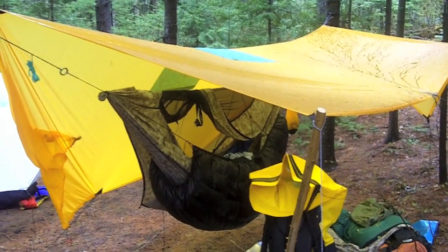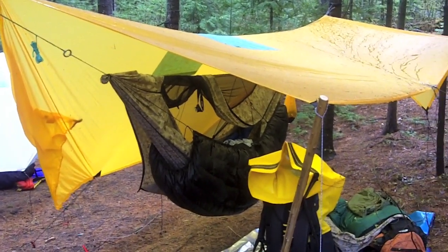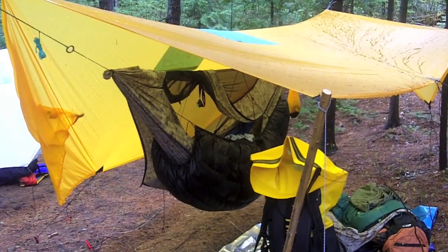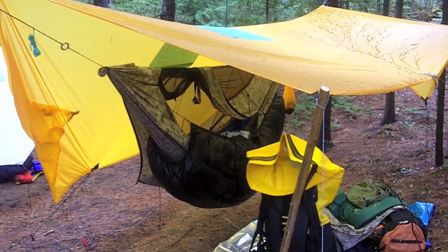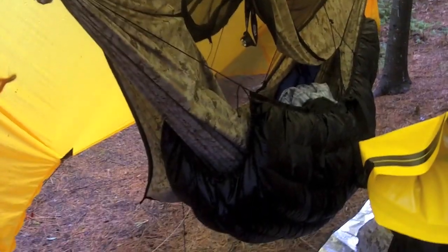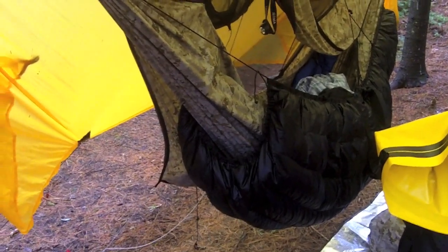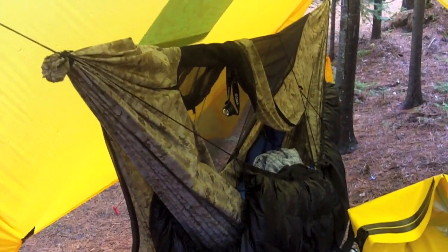This is Otter's friend Deadeye's setup here. He has the same guide tarp, but unfortunately due to a rather long story they had to get this very un-stealth-like gold-colored tarp. He also has a hammock that Otter made, and it looks like he's got the winter incubator on it made out of Digicam — looks like it's a Blackbird in a righty configuration.